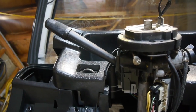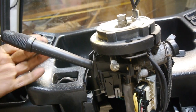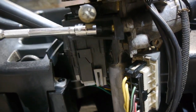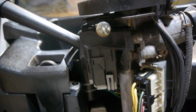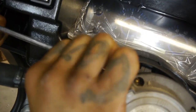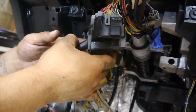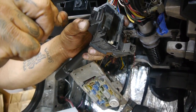We're also going to remove the turn signal cam right here — not because it's broken, but just because it's all faded and we were able to get a new one. This guy has two T20 torx bolts — there's one right here and one on top right up here. Be careful not to damage the little plastic. There it goes — bam, and there we go.